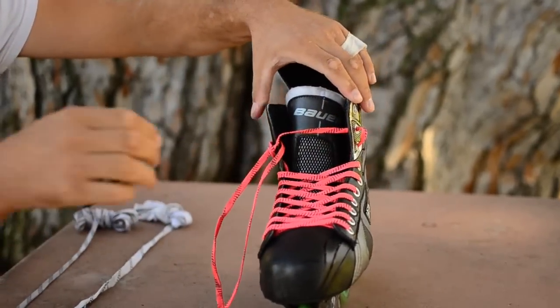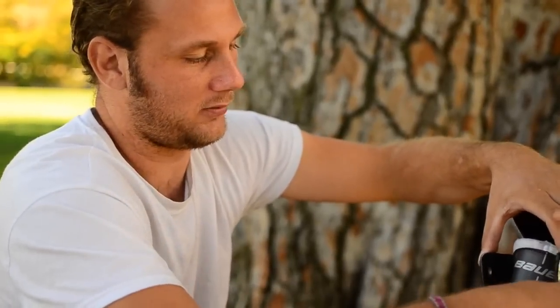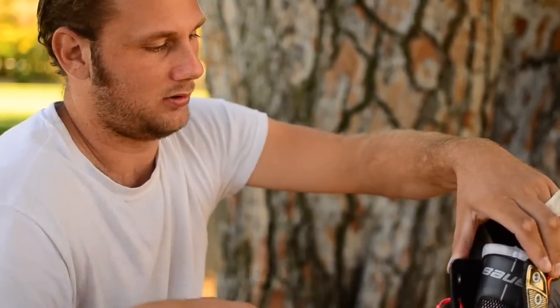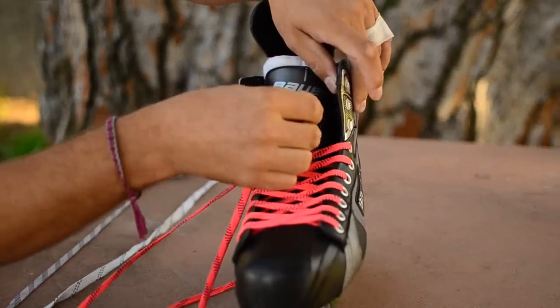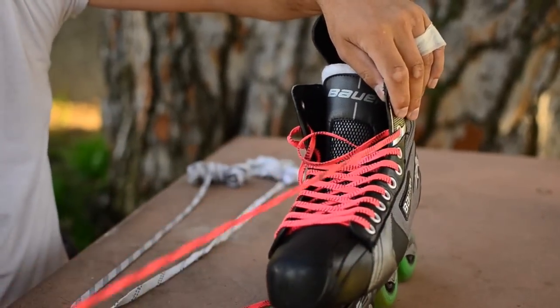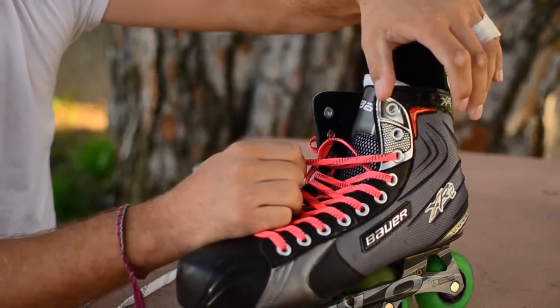The common mistake we see when people are lacing up their skates is they lace them the same way they do their tennis shoes — from the inside out. As you can see, when you lace from the inside out, it's pulling on the outside of the boot to make it tighter.